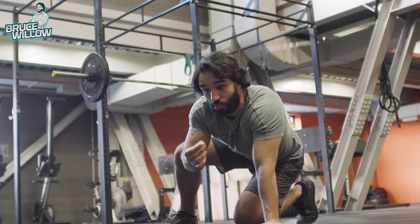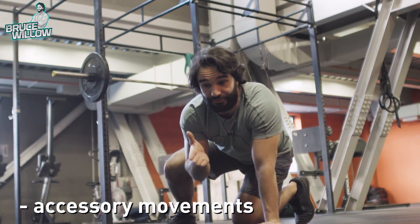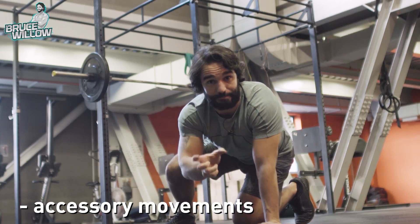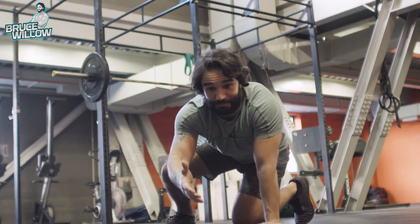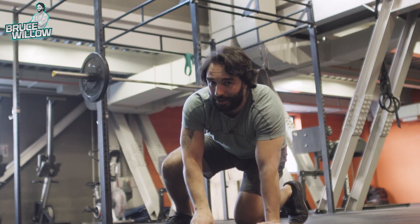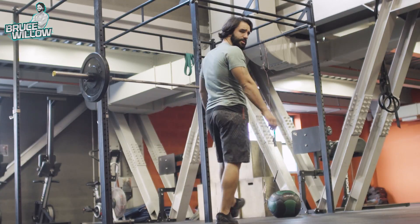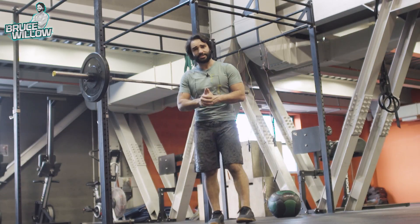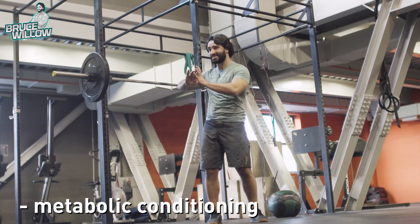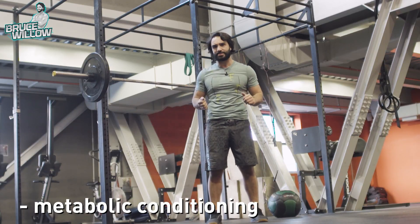Sometimes, even with accessory movements that you might find boring, if you include them before the main lift in a superset mode, you're going to put more frequency and more volume into those exercises that you find boring but really need to do. It really works on your metabolic conditioning — doing two or three exercises in a row with no rest, only resting after you're done, with some intensity.